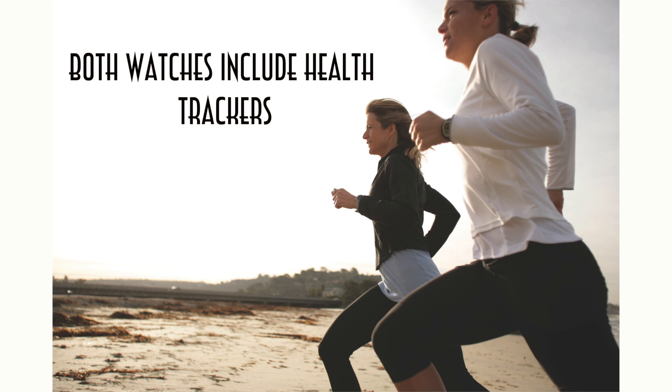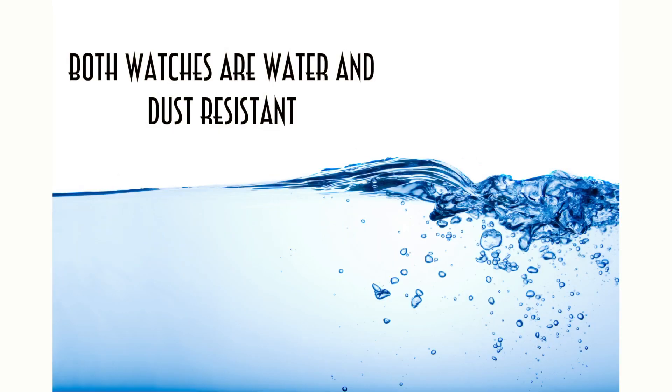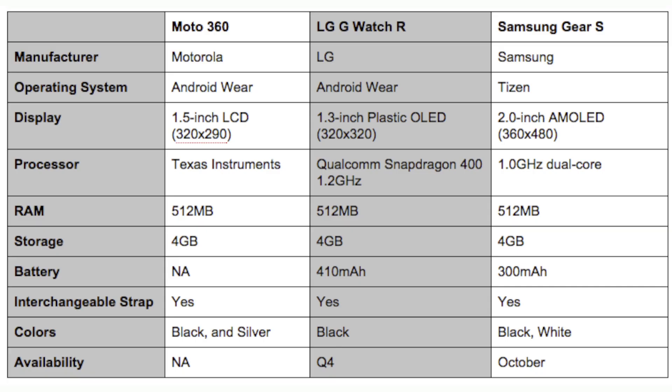Both of these watches are fitted with health trackers and are water and dust resistant. The Samsung is also available in black and white, however the LG is only available in black. They both have 4GB storage and 512MB RAM. The processor in the LG is supposedly going to be a 1.2GHz quad-core processor, and the Samsung is supposedly going to have a 1GHz dual-core processor.